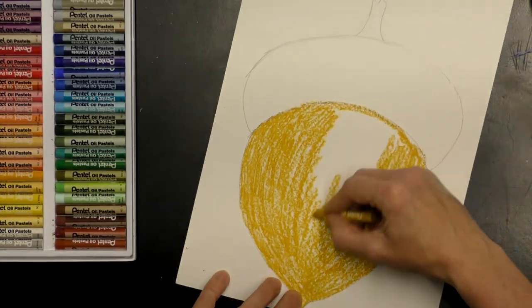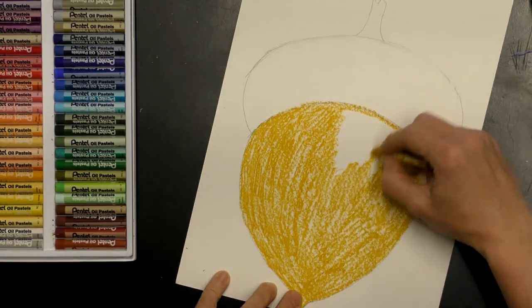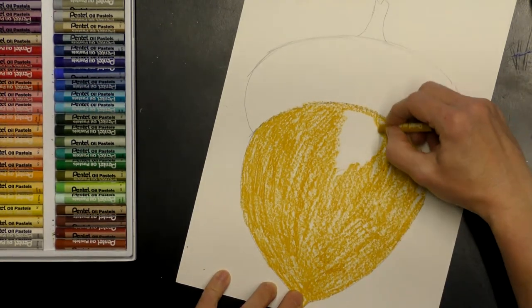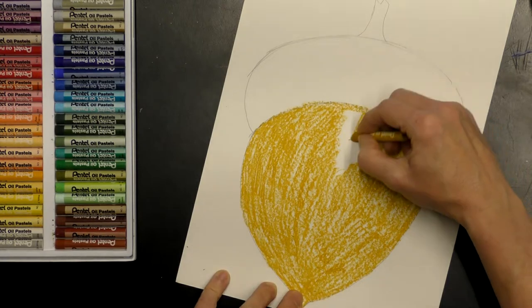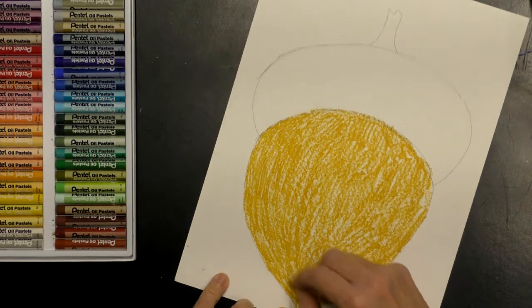I was inspired to do this project by the squirrels burying their little nuts in my garden beds — I thought, let's do an acorn, that would be a really fun fall project to remind us of squirrels getting ready for winter.